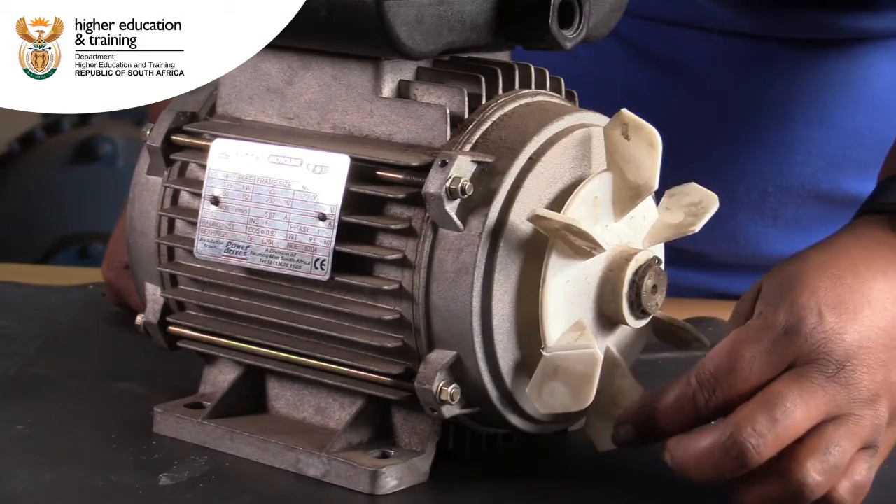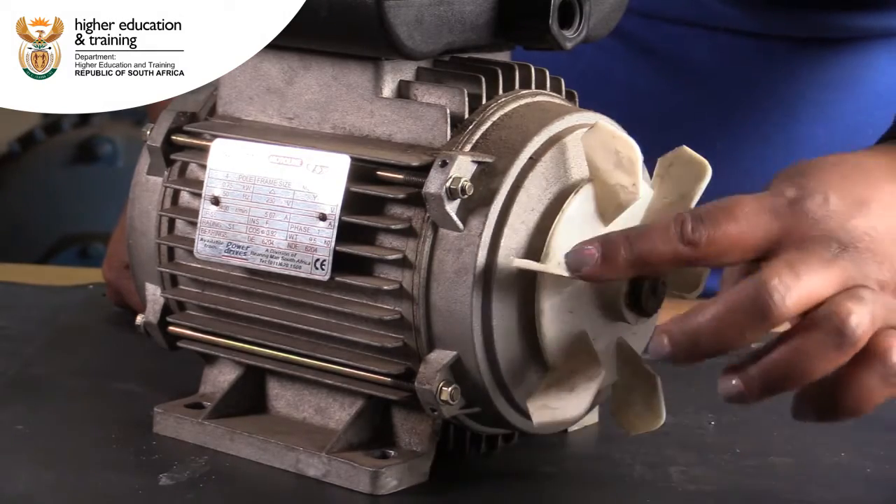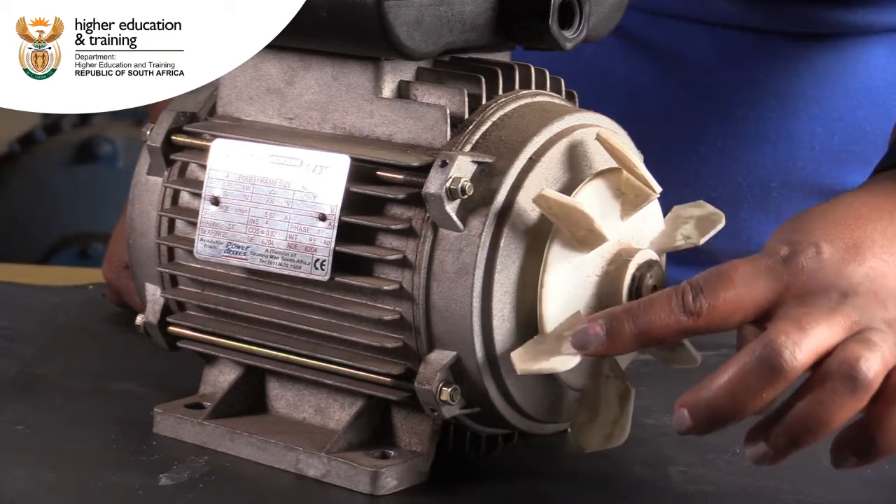We can see that one of our fan blades is damaged. This would need to be recorded as not acceptable.